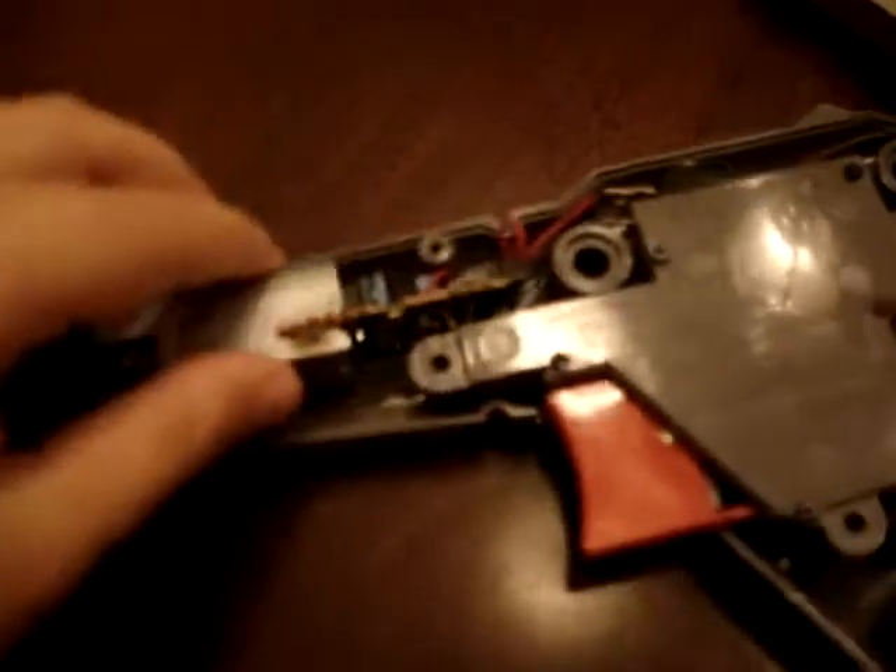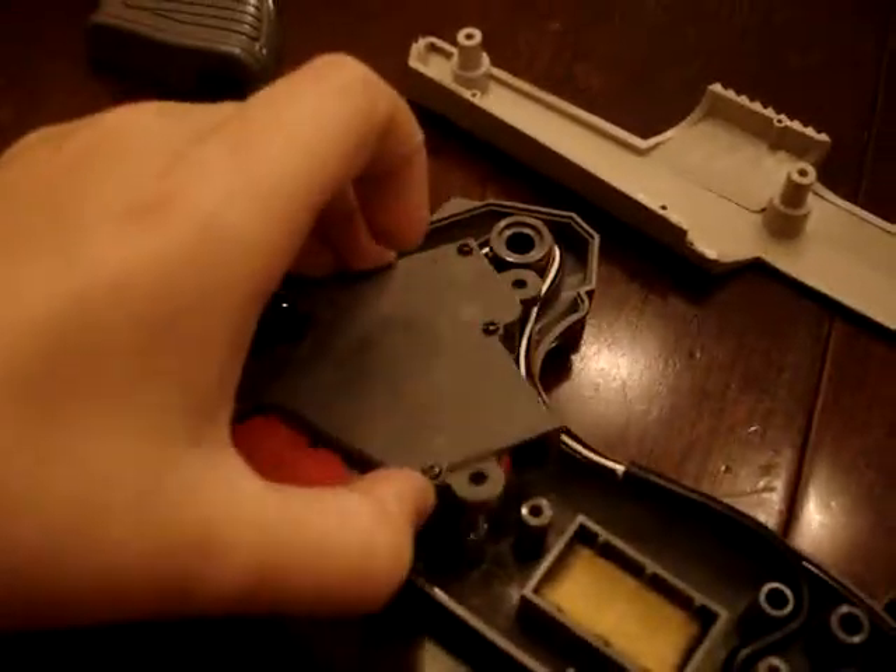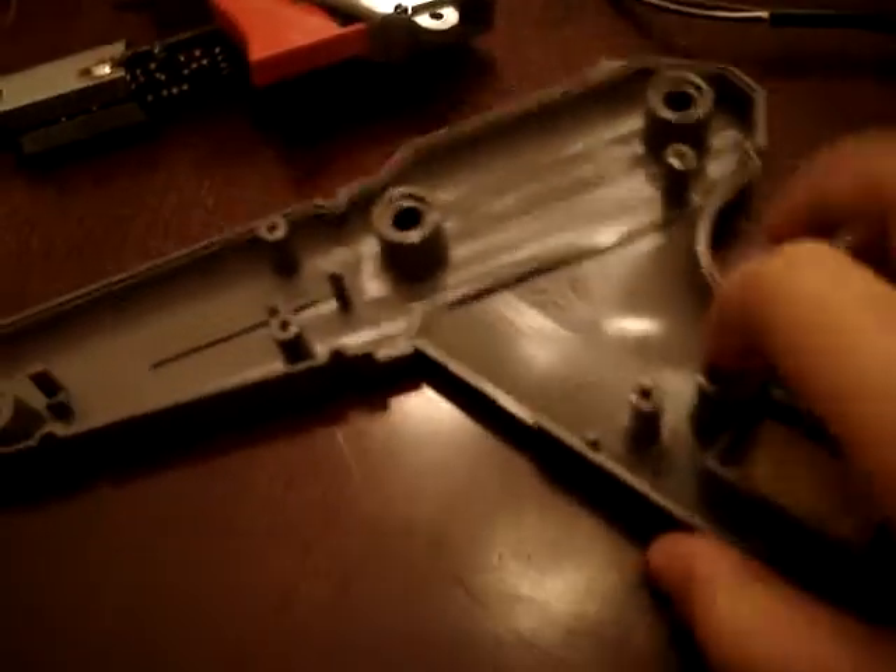Set this out here and you've pretty much got that. You gotta unwire this and loosen these — make sure you remember how you route the wires, or you can watch the video back. There's the other side — you can spray paint that. Spray paint both of those, and spray paint both of these.